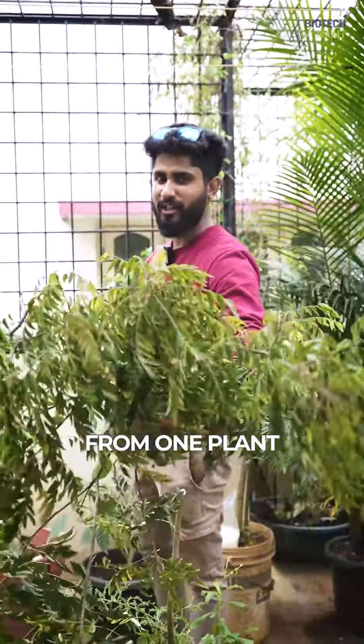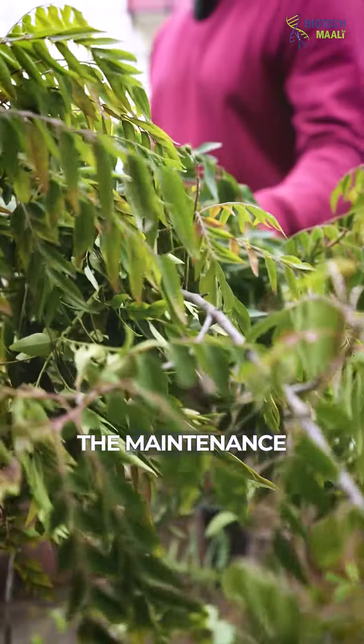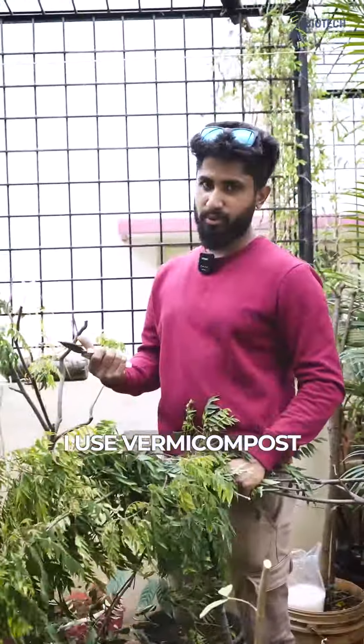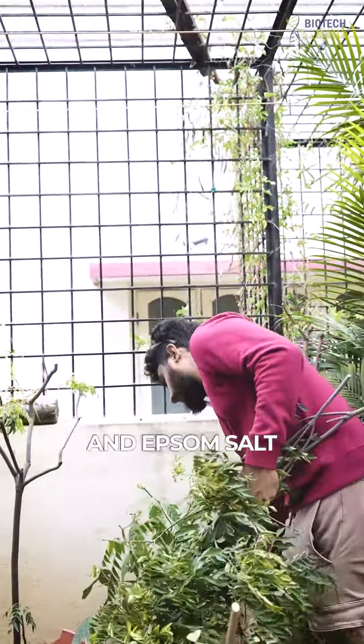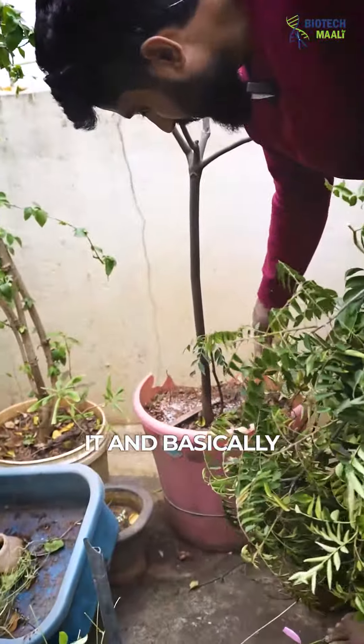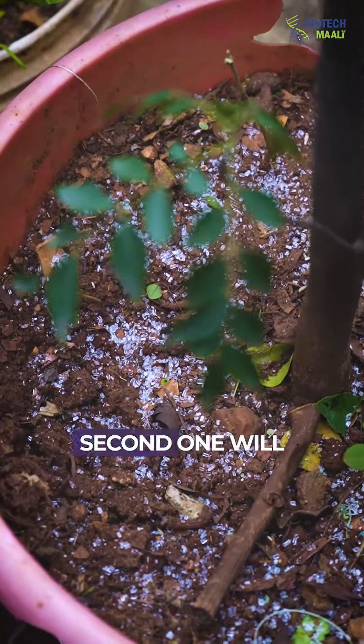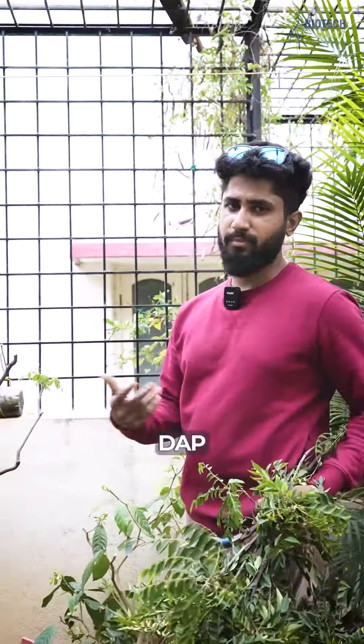This is how much curry leaves I've got from one plant, and I have two to three plants like that. For maintenance, I use vermicompost as usual, Epsom salt — about one to two teaspoons — and also DAP.